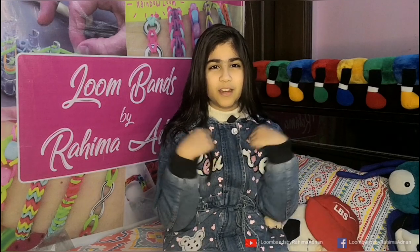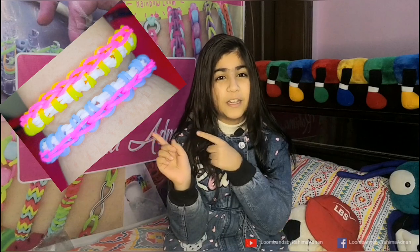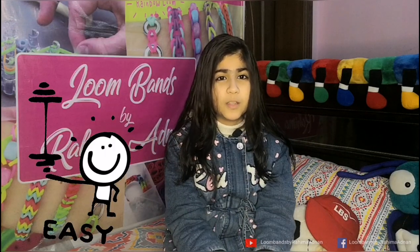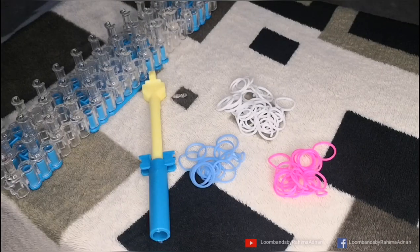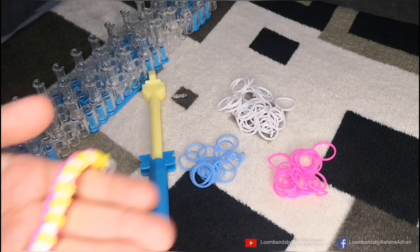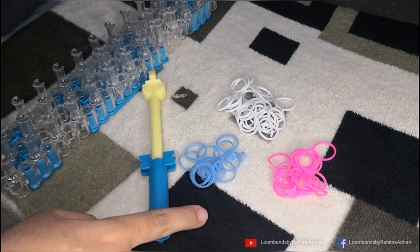Hello friends, I am Rahmat Nan and you are watching Gloom Bands by Rahmat Nan. Today I will try to make a gummy bracelet which is a very simple and easy design, and I will try to make it in 5 minutes. Before we start, if you haven't subscribed to my channel, please subscribe and press the bell icon so you can see new videos and updates. You will need 3 different colors of gloom bands.